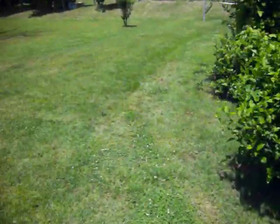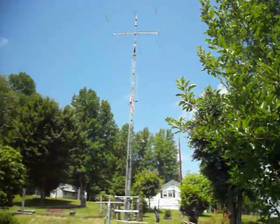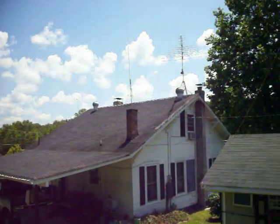Following outside, you see the main antenna system. You see the radio tower — a 50-foot tower that goes up. And you can see there's a tri-bander on top, and basically antennas around the house area.